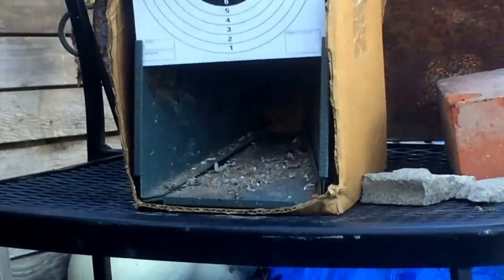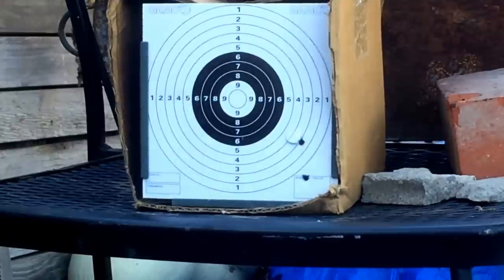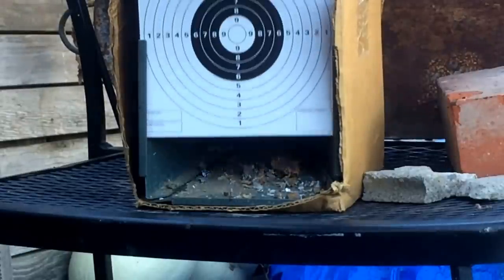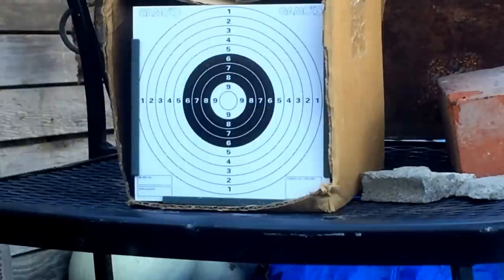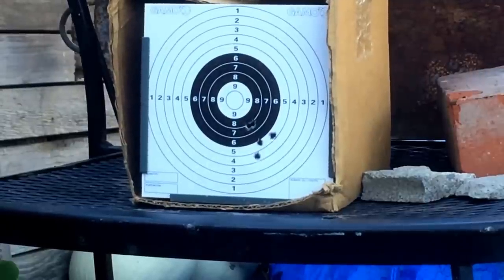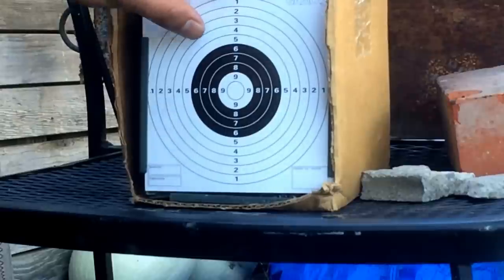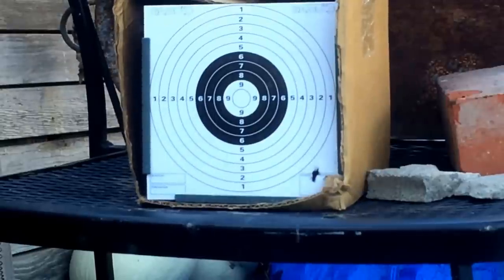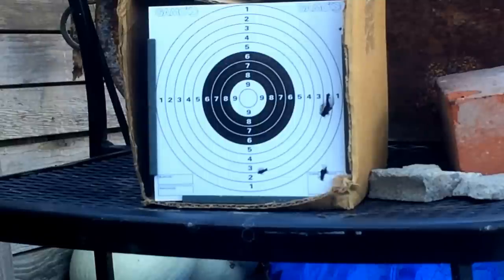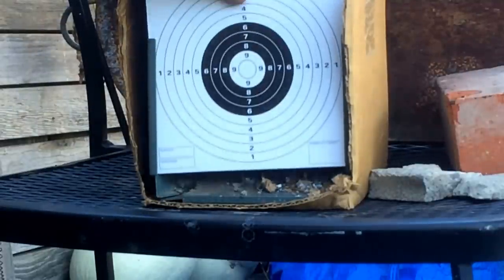Starting with the Marauder first using Crosman Premier Hollow Points, then the JSB heavies, then the Barracuda Match pellets — that's just horrible. And last for the Marauder, the Predator Poly Mags.